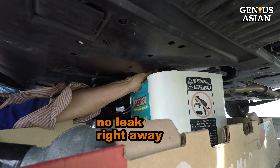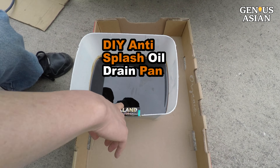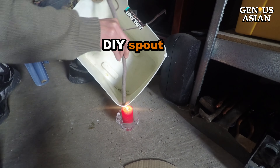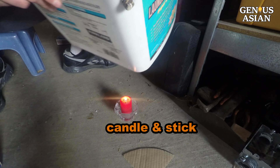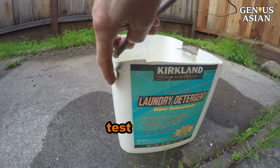Note, the oil will not leak right away. And because of the high wall, there is no splash. Optionally, you may make a spout — I lit a candle to heat the plastic and used a tree stick to make a hole. Tested it, it does not drip.